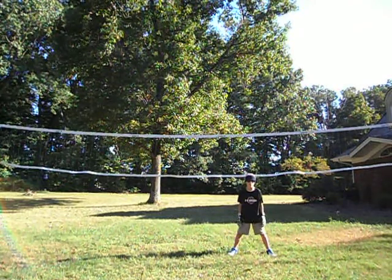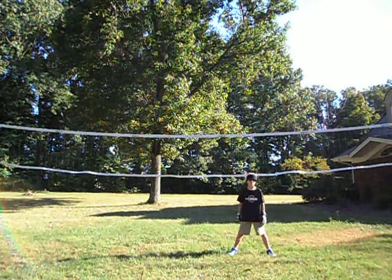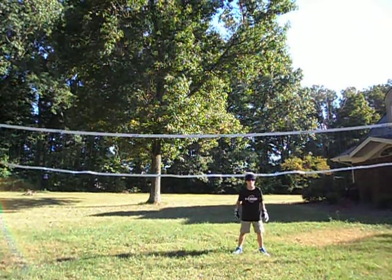The second tip is if the ball is rolling to you on the ground, you're going to want to get down on one knee and grab the ball that way.